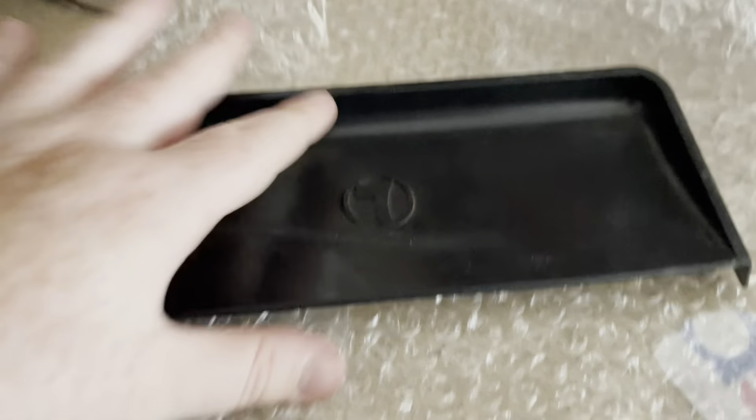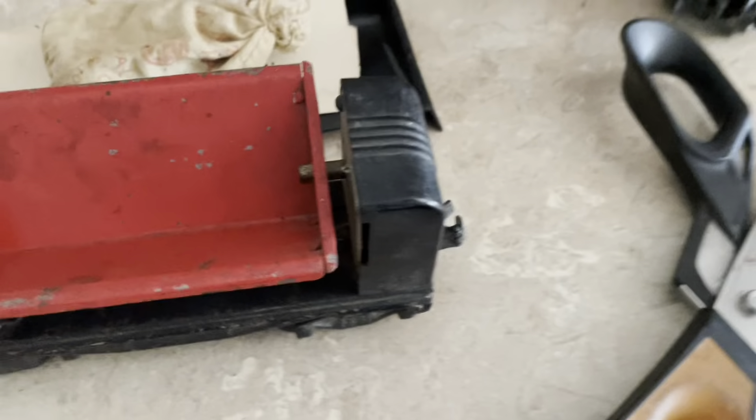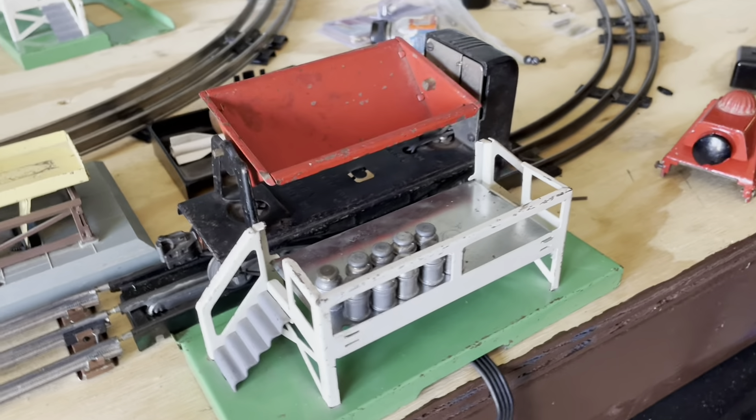And then we got the bin. I already have one exactly like this, but I was actually going to use this for something. Everything that I ordered is all here, so let's go test it out.